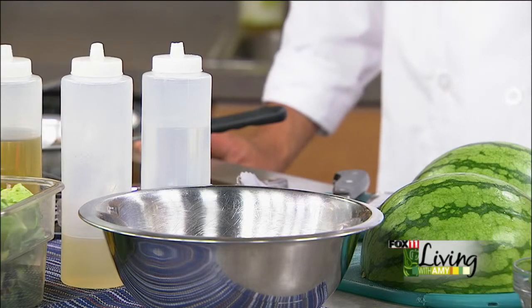Good morning, guys. Thanks for having us. Thanks for coming. So first of all, we'll start cooking and then Stephanie will go through the menu and talk a little bit about the restaurant. What are we making right now? We are making a summertime shrimp salad topped with watermelon and it's going to have a lemon vinaigrette.